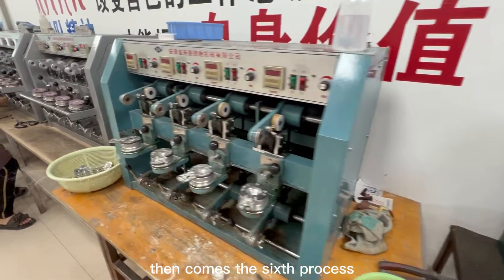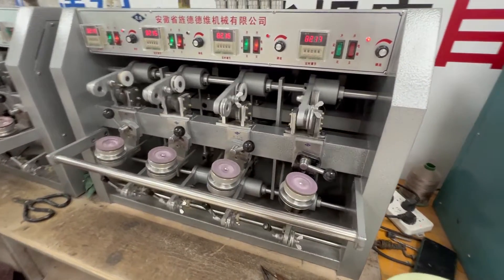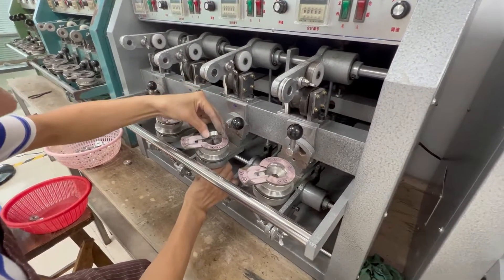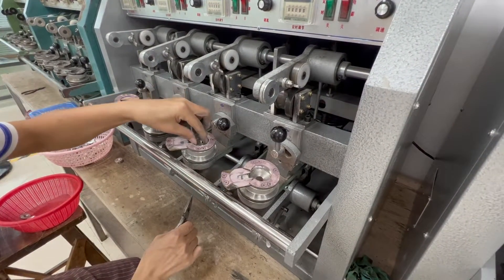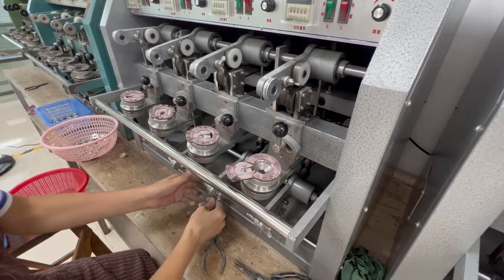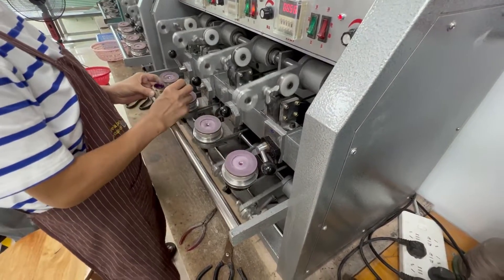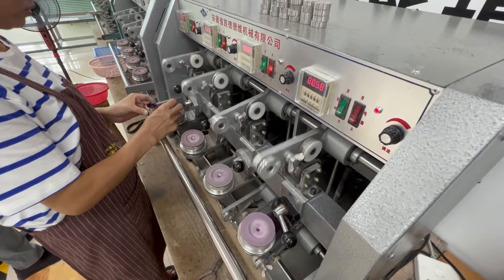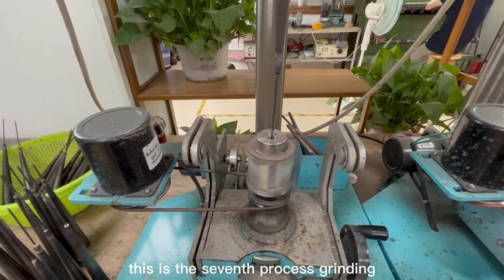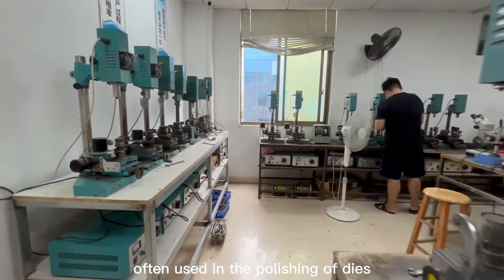Then comes the sixth process: the reaming machine. This is the reaming machine. The seventh process is grinding. This is the grinding machine, often used in the polishing of dies.